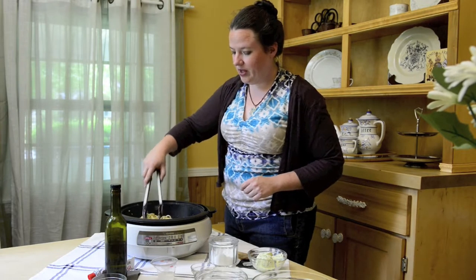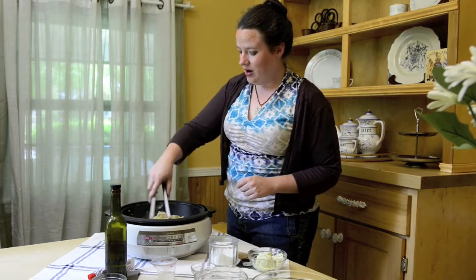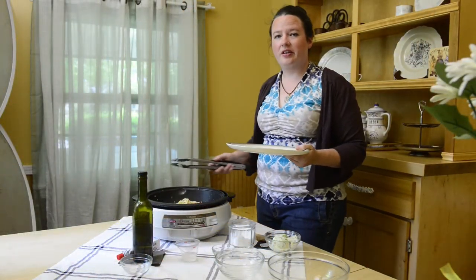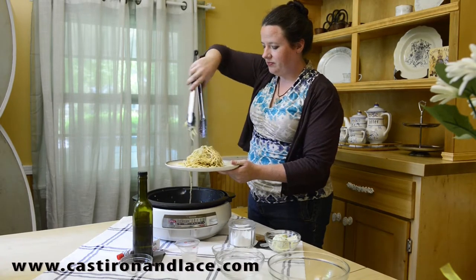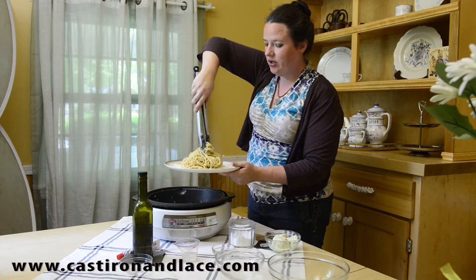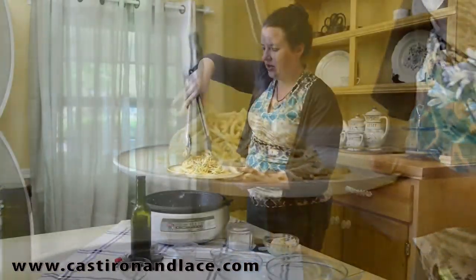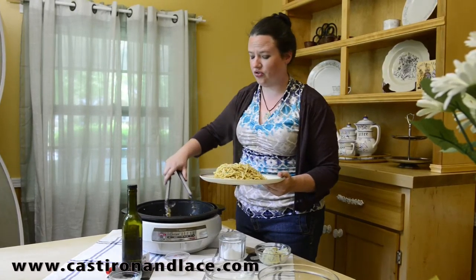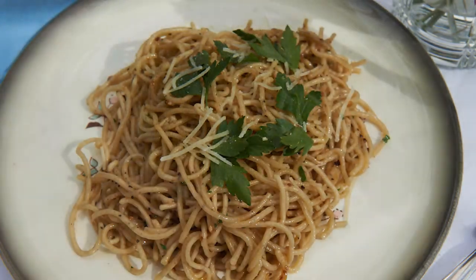I'm going to plate this up. There will be plenty of pictures on castironandlace.com. It looks fantastic. It serves two — if you're a romantic, you can just put it on one plate. When you serve, twist it together. And right before you bring it out, wipe your edges — those are the extra credit tips. Plate it up, twist it, wipe the edges, and we're going to take pics. Thank you.